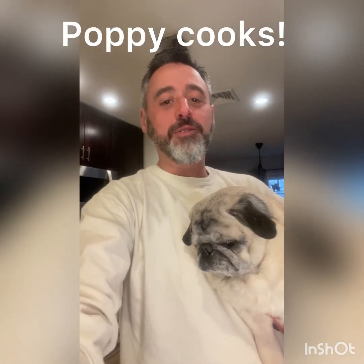Hi everybody! It's a cold, snowy, drizzly, gross day here in Jersey, so we thought it would be a great day to make some really good comfort food. I'm actually going to make one of other Poppy's favorites, French onion soup.